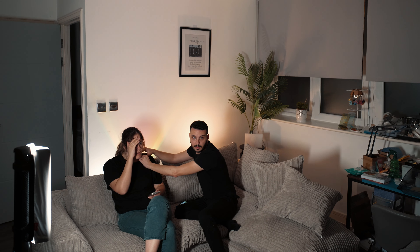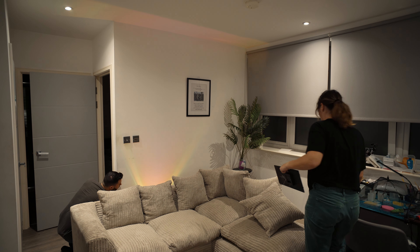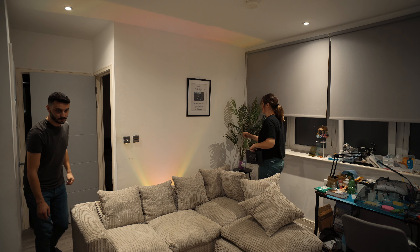The apartment that I'm currently living in is very small and it proved to be more difficult to film than I originally anticipated. For reference, this BTS clip that you're seeing right now was shot on a 20mm lens with the camera being placed on the kitchen counter. To me it feels more like it was shot on a 35mm or something similar. You basically only need 3 or 4 steps to go from the kitchen to the couch. So one of the first few takes that we did looked like this.